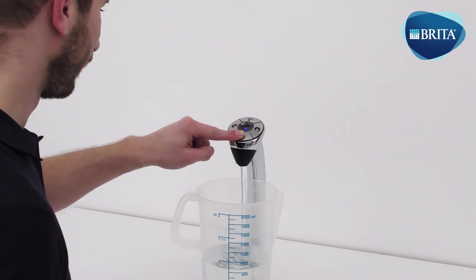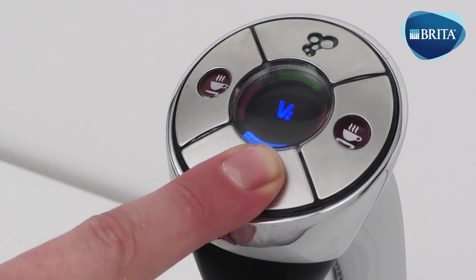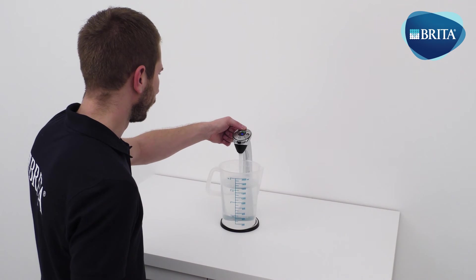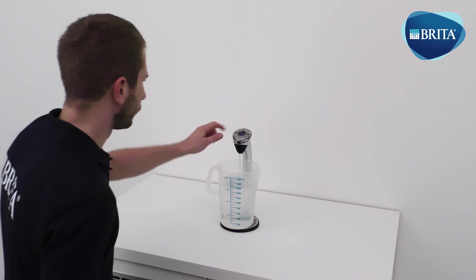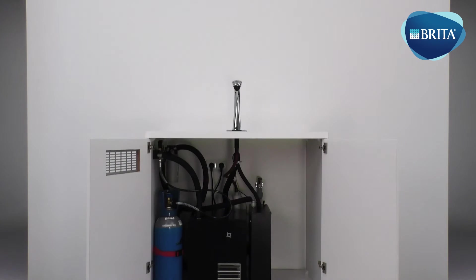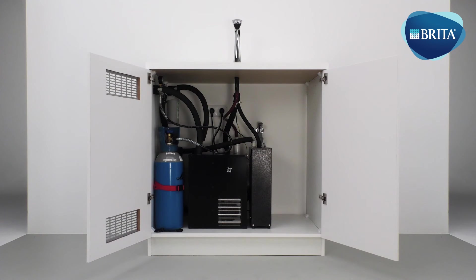First, dispense approximately 2 liters of still water through the VTAP and then dispense 2 liters of sparkling water from the tap. Readjust the flow regulator valve located at the back of the water cooler carbonator if necessary. To dispense hot water, you will need to touch either hot button twice within 3 seconds. Now dispense approximately 1 liter of hot water. The system has been installed, commissioned and tested and is now ready to be sanitized.